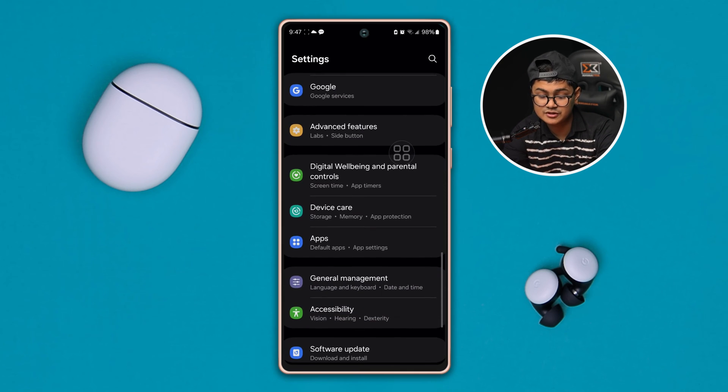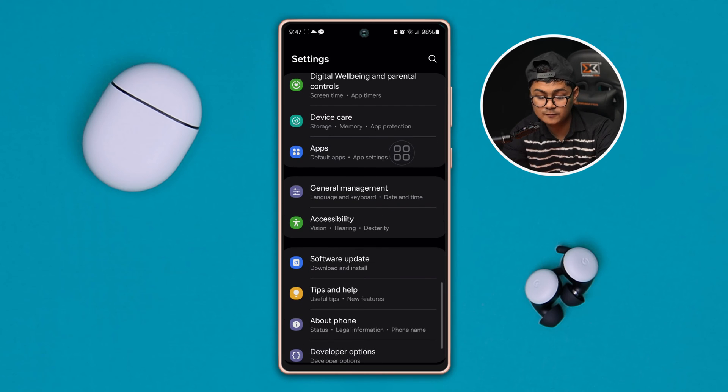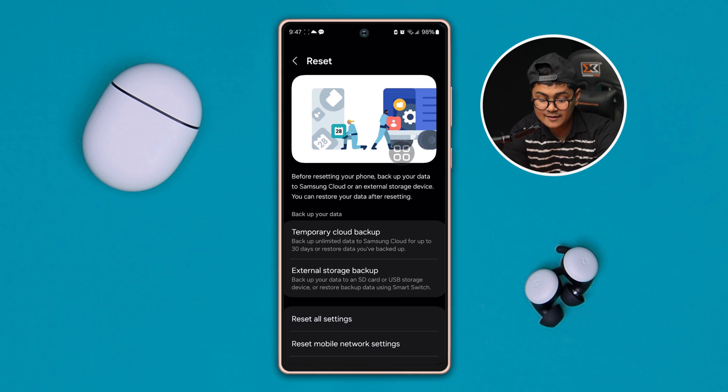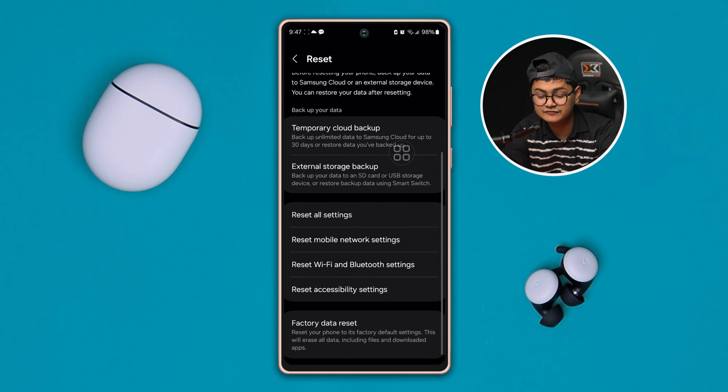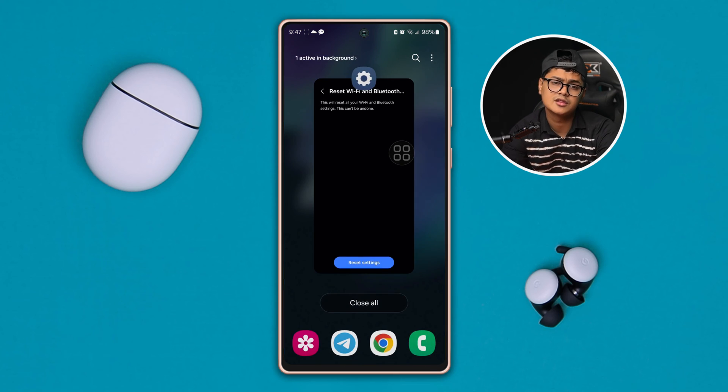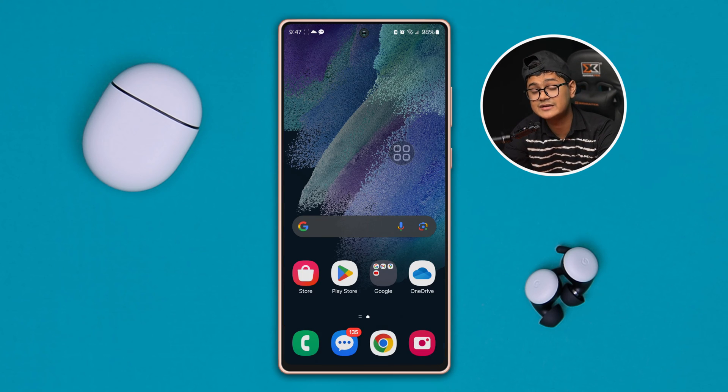After doing this, go back and scroll all the way down to General Management. Scroll down and tap the option called Reset. Here, select the option called 'Wi-Fi and Bluetooth settings,' tap it, then tap 'Reset settings.' Your Bluetooth settings are going to be reset on your Samsung phone and it will start to work again.